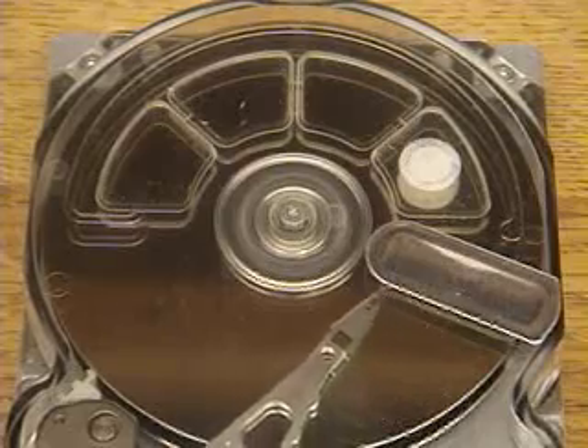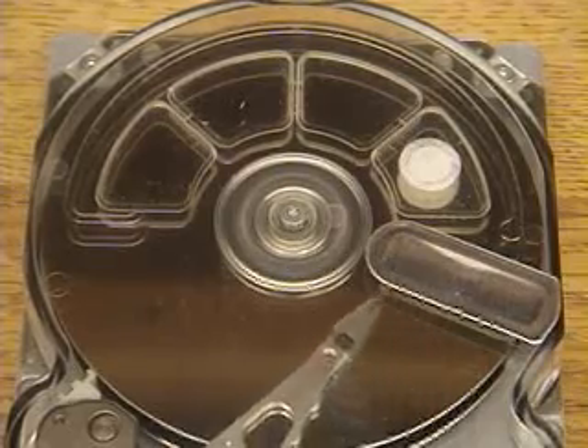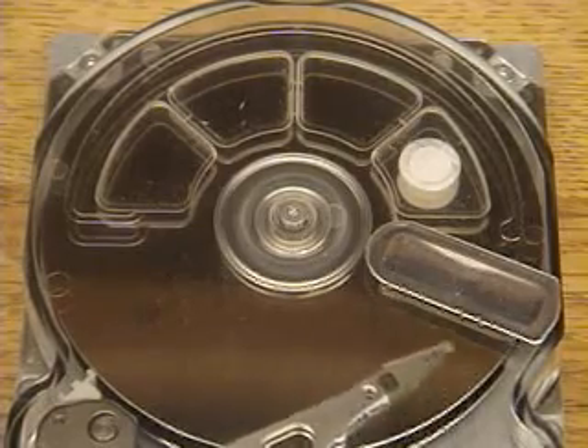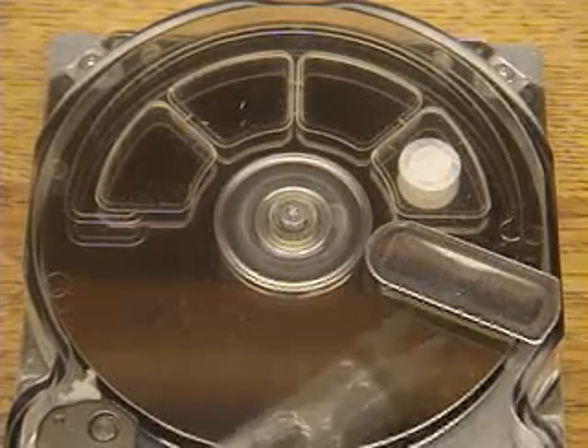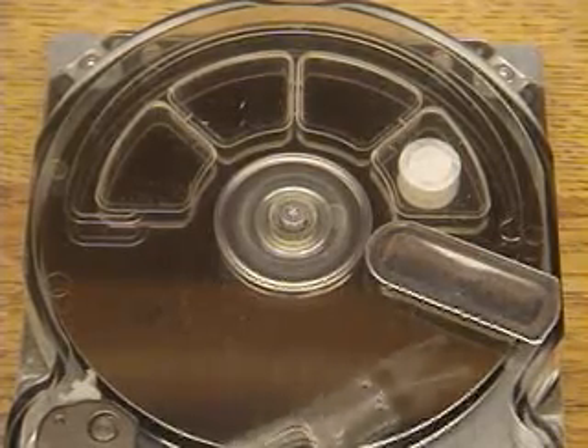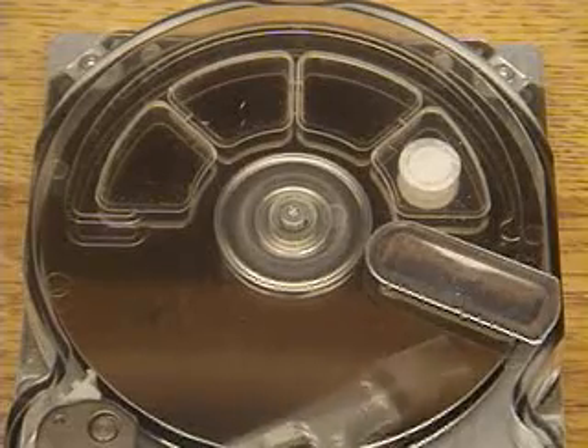As it does this motion, it looks kind of continuous but it's not. It's actually moving from one specific track to another — jumping up to 32 or 64 tracks at a time on each sweep. Now it's moving half its full distance per given seek, moving to three specific locations, locking on, and then moving back.